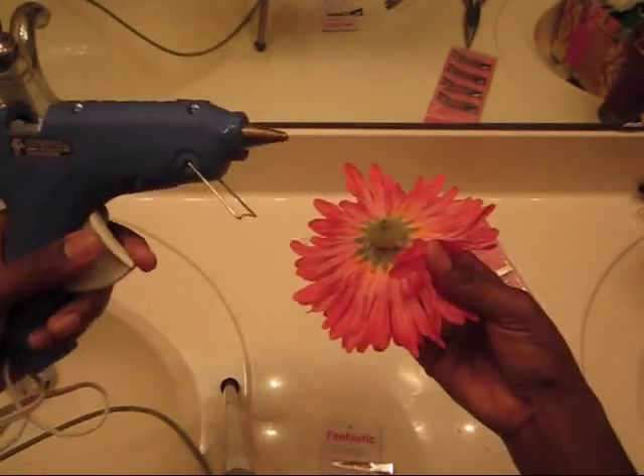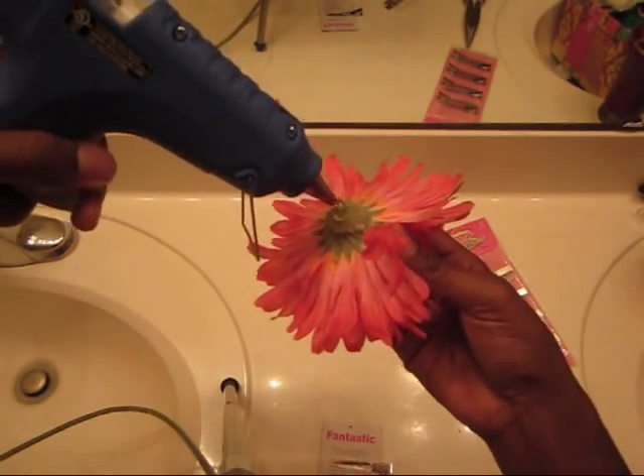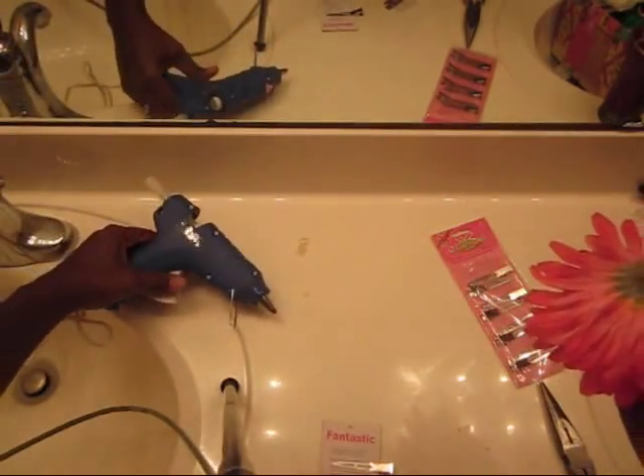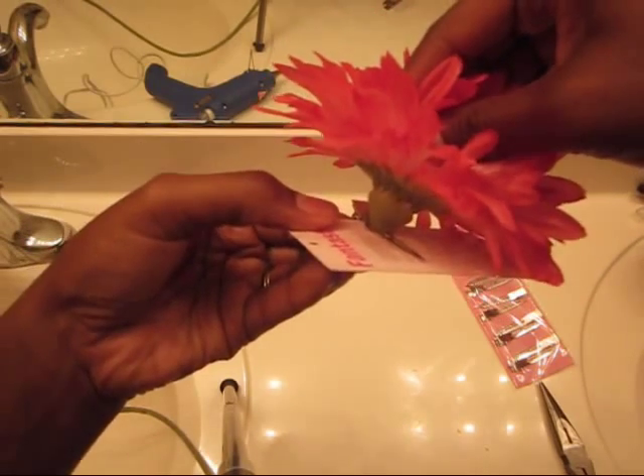Okay, so what I do is I take the flower and I apply the glue — not too much, but just enough to get it to stick. And you want to quickly apply it to the clip. And you want to press and hold. So that's what I'm going to do here.